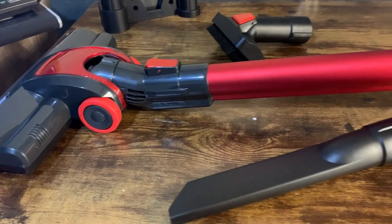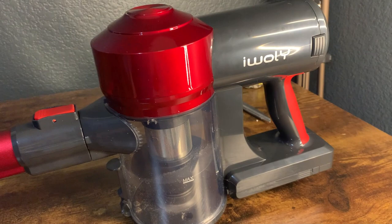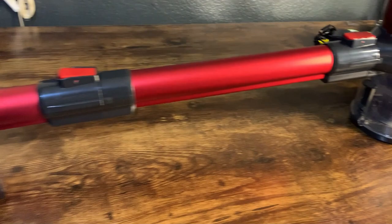Today I'm going to do a quick review of the iWooley cordless vacuum cleaner that has a rechargeable battery. In this review I'm going to tell you everything you need to know about this vacuum, including one thing I think you should know before buying.